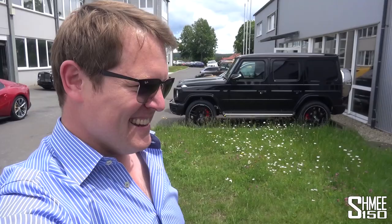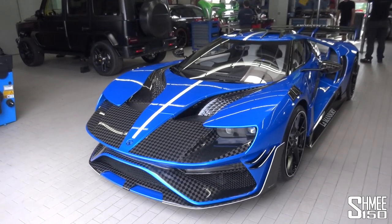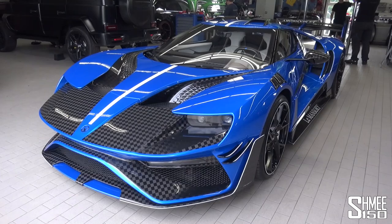Hi guys, I'm Shmi. Hello and welcome back to the channel. Today you join me at Mansory, heading to the workshop to take a look at one of the craziest cars I have ever seen, let alone been lucky enough to drive. Today we're taking a first ever look at the Mansory Le Mansouri — their take on the new Ford GT — and how crazy and radical is this thing.